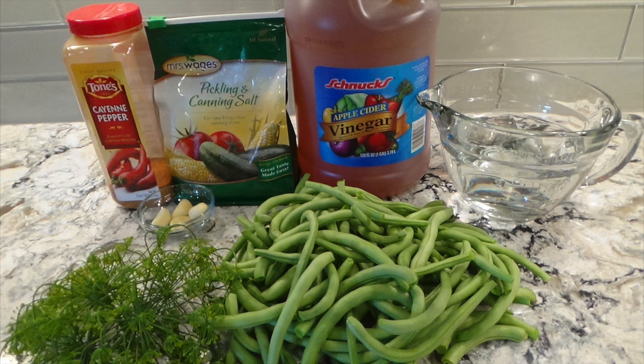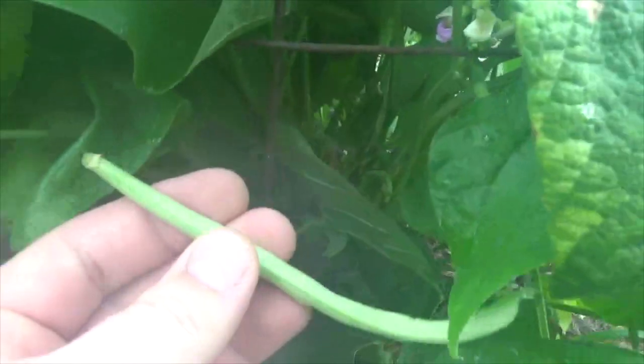Gather all of your ingredients. When canning, it is very important to use the freshest produce.